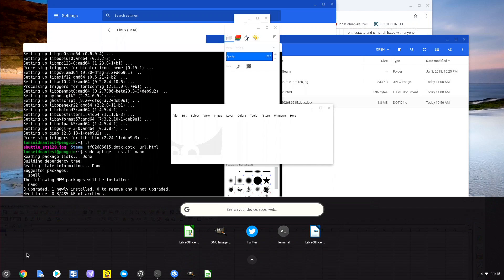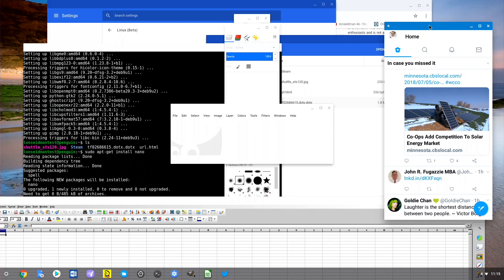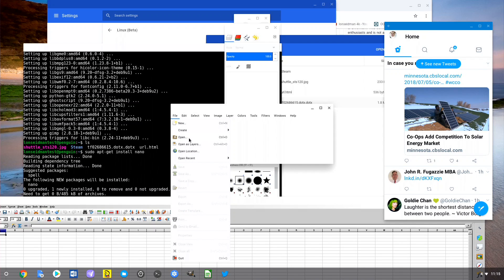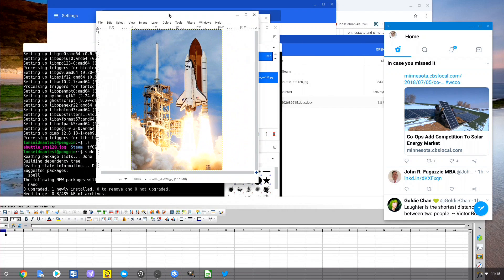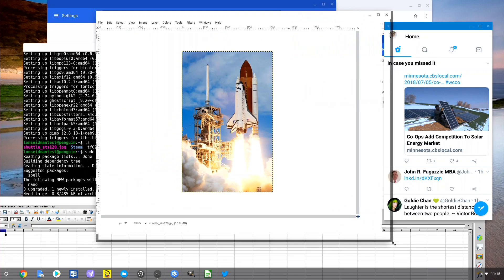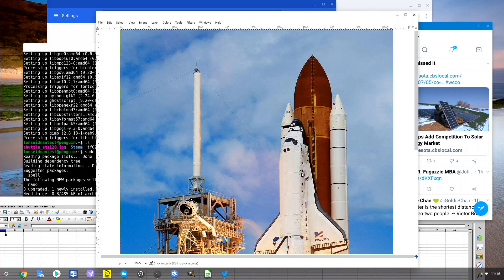I can load up Twitter here — this is my Android version of Twitter running alongside a Linux application. I can go to Open Recent and load up that space shuttle image and start working on it in GIMP. We're on an Intel-based device right now, and you can see how it operates — it's pretty snappy. We'll switch over to ARM in a few minutes and see how that one does.